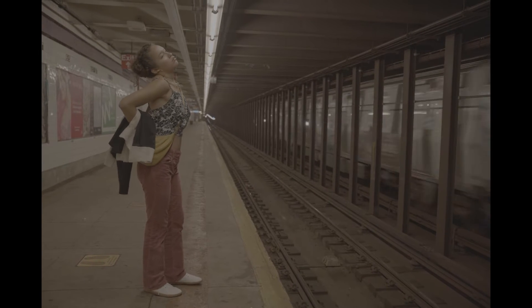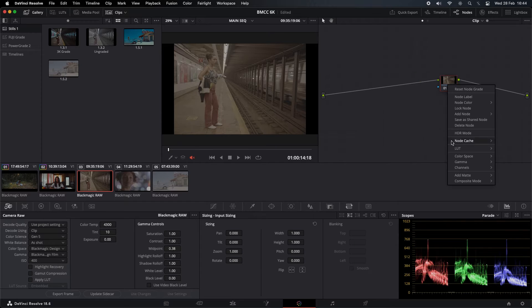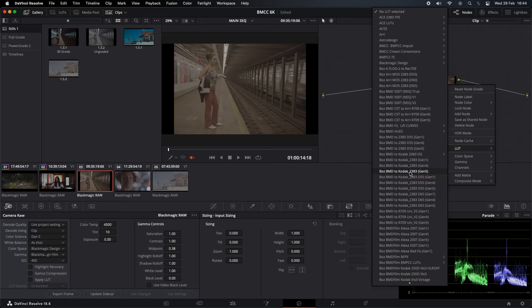This one's a pretty short clip actually. This one looks really warm, so I'm definitely going to adjust the color temperature here. Let's apply the LUTs again — the Kodak 2383 LUTs, Gen 5.